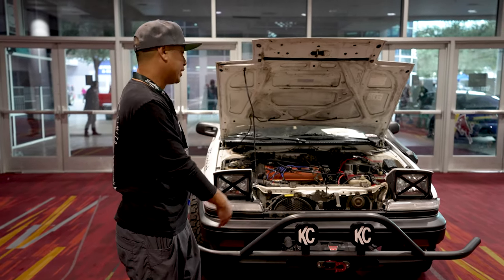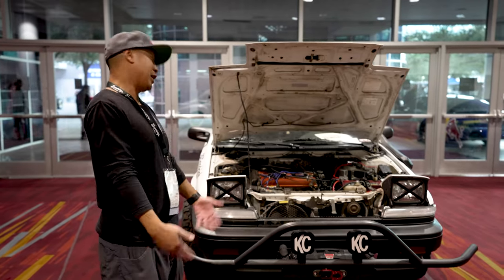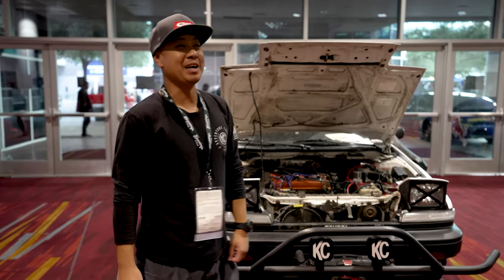We did bend it ourselves — it was just literally a garage build. It could be better, but it works.